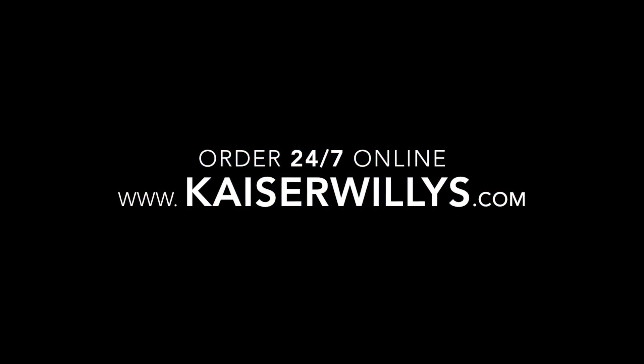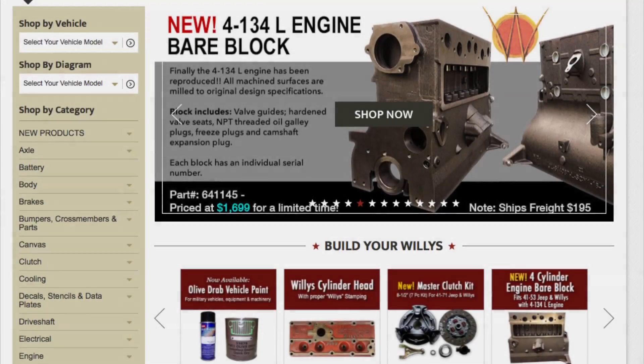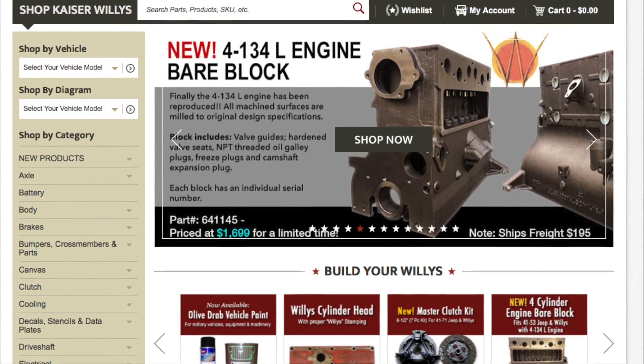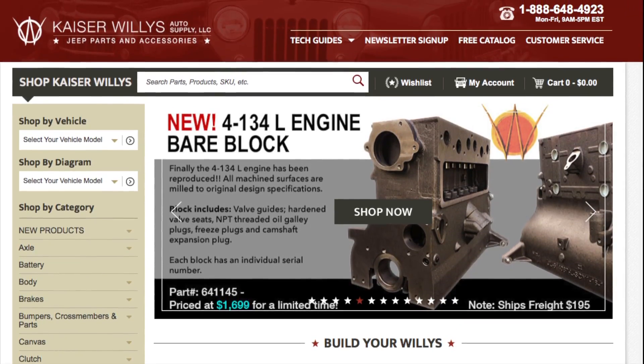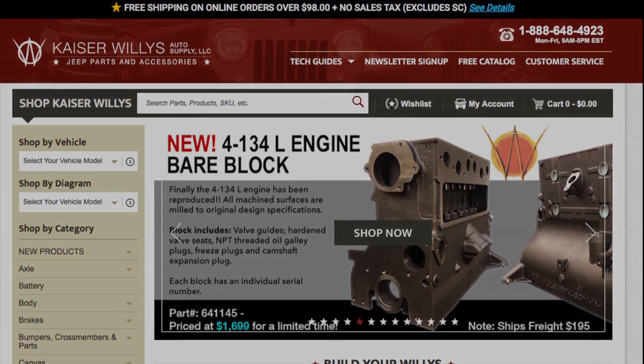You can order 24/7 online at www.kaiserwillys.com. We also have brand new F134 L-head engine bare blocks for sale — get yours today at kaiserwillys.com.